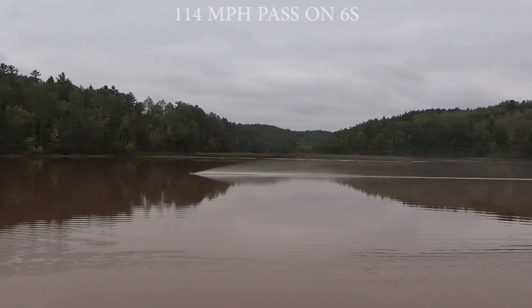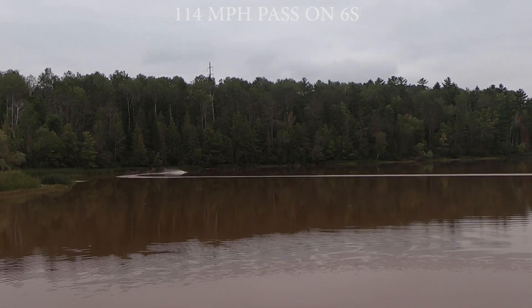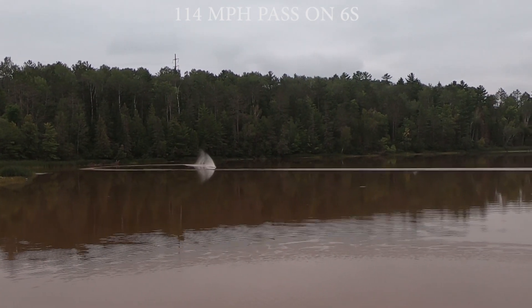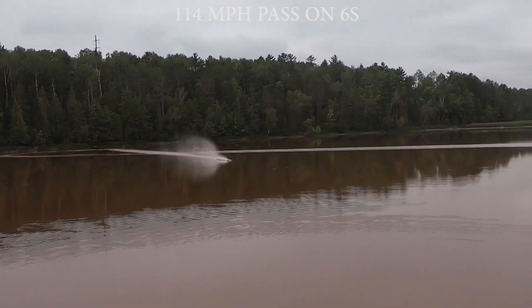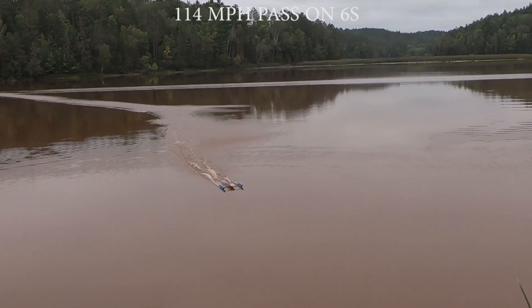Full trigger on this pass — I got through the transition much quicker with this slightly wetter setup, and I held full trigger for almost three seconds.